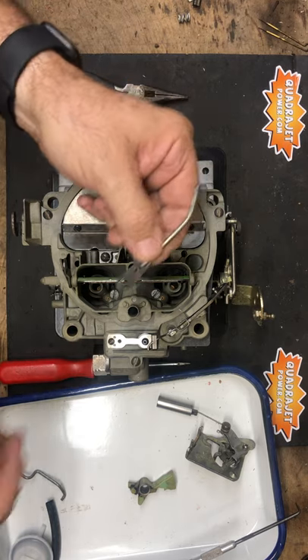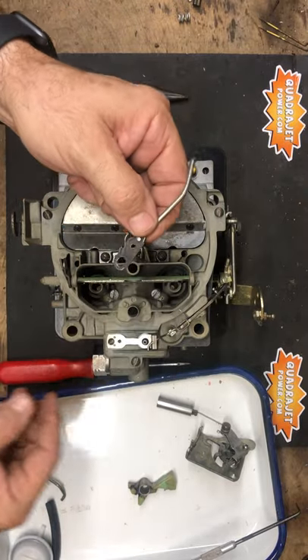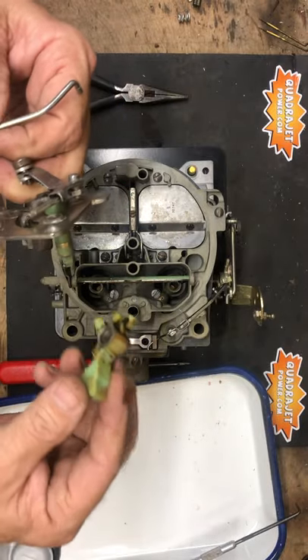How to install all the pieces: the choke rod, the actuator that goes on the bottom, the divorce choke, and the fast idle cam.